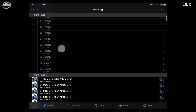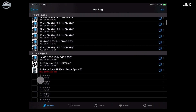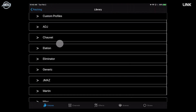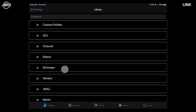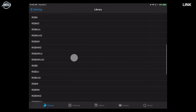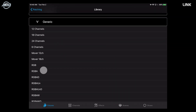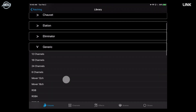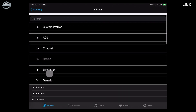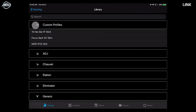To patch a light, click an empty slot and it will pull up the fixture library. We have ADJ, Elation, and many other manufacturers, plus a generic tab — great if your light isn't in the library already, or for simple channel modes like patching a PAR in RGB mode. You can also take any mode from the fixture library and make your own custom profile from it so you don't have to start from scratch.